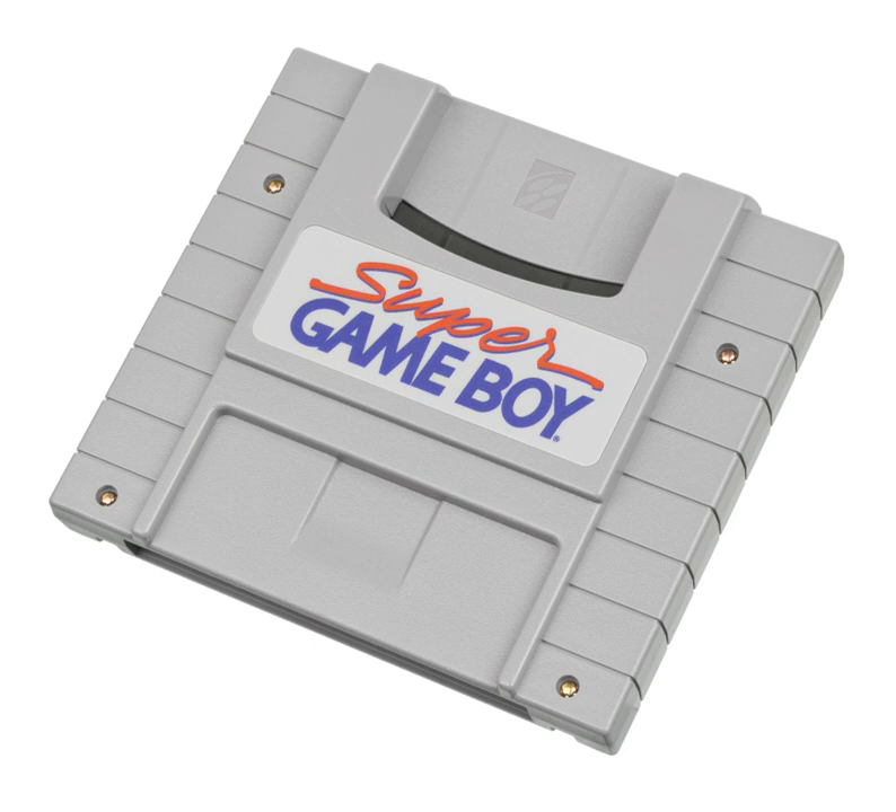Because the Super NES cannot emulate the Game Boy hardware at full speed, the Super Game Boy actually consists of the same hardware as the original handheld. Inside the cartridge is a separate CPU that processes the games while the Super NES only provides means for user input, output of graphics to the screen, and the additional coloring, similar to the Atari 5200 version of the Atari 2600 adapter and the Sega Genesis Power Base Converter.